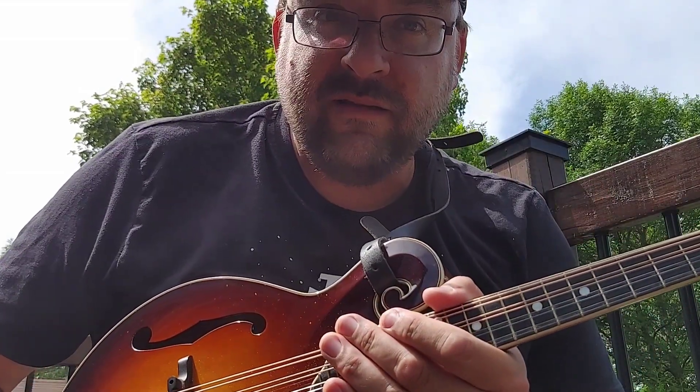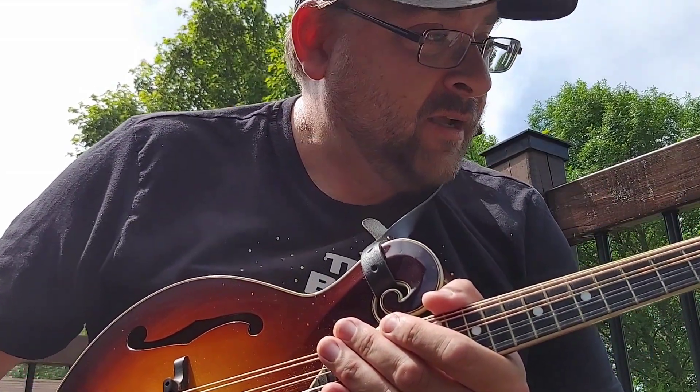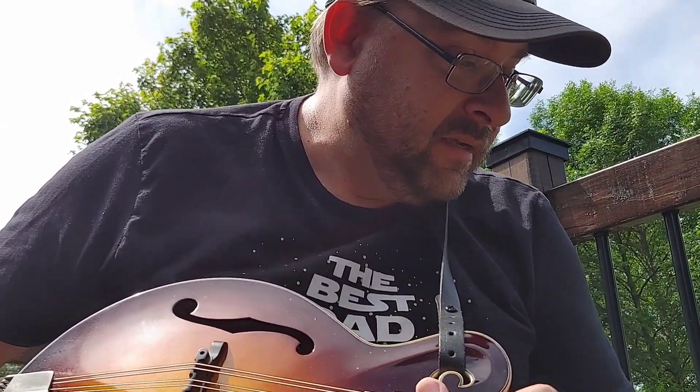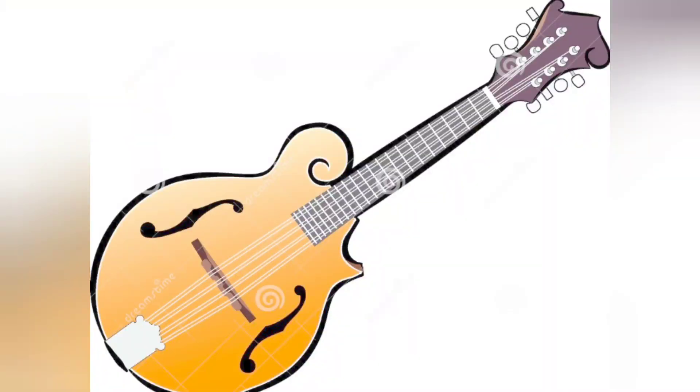I even gave you more than just the intro, I guess. So take that with you and put it in your bag of tricks. Practice and enjoy. Until next time, be good.